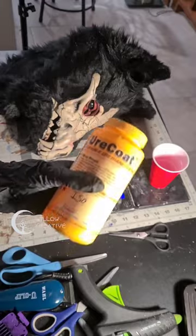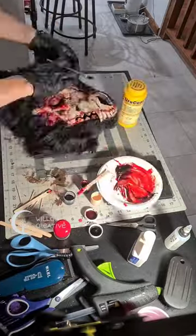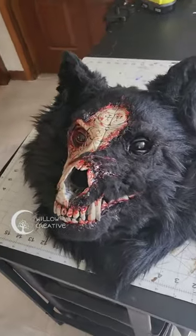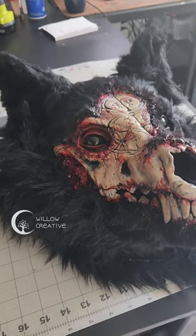The last step was adding blood using urethane rubber. It's tinted with pigments and this rubber stays very glossy even when it's dried, so it looks like real blood even after days or weeks have passed. I really liked how it turned out, especially the fake blood — it worked out really well with the rubber.